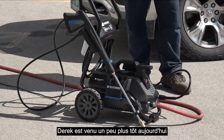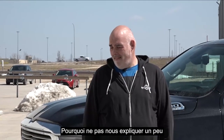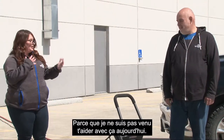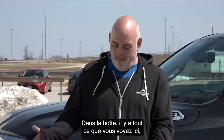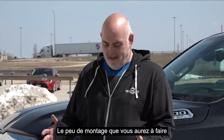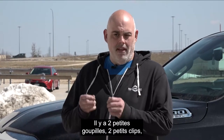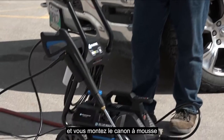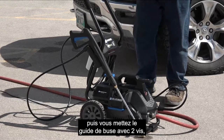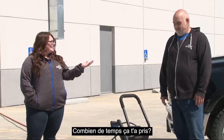Derek came in a little bit early today and put it together for us. It normally comes in a box, so let's walk through what comes out of the box and what the setup is like. In the box you get everything you see here except the garden hose. The build involves putting on the top frame, the wheels — two little pins and a couple of clips, no tools required — then mounting the foam cannon and hose holder with two screws, putting the nozzle guide on the bottom with two screws, and then plugging it in, hooking up your water, and you're washing. It took less than 10 minutes.